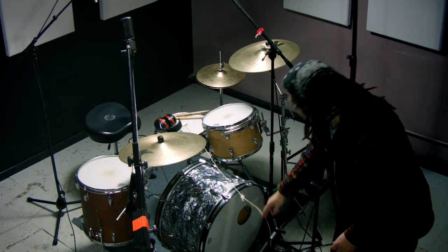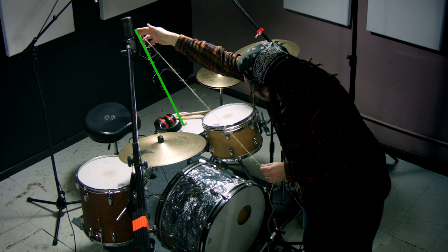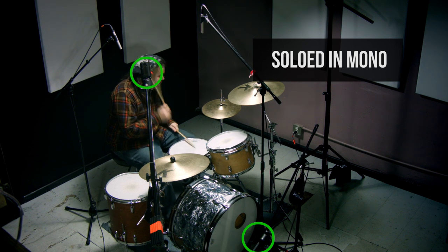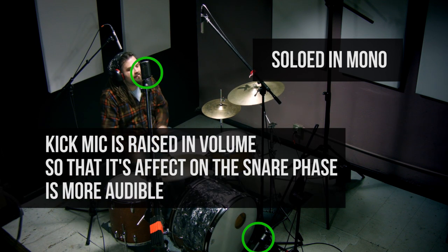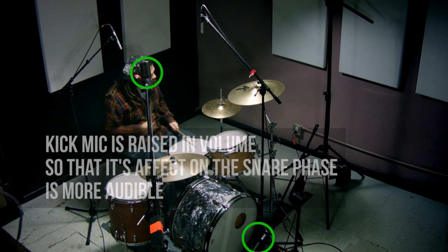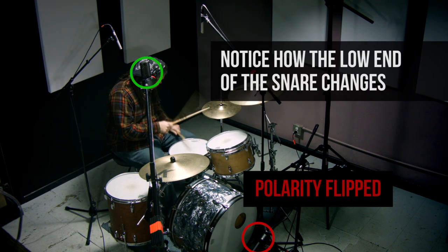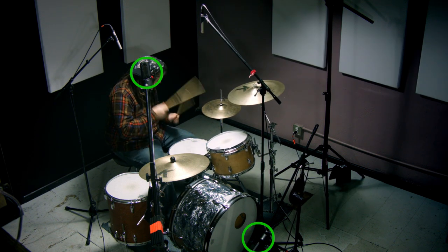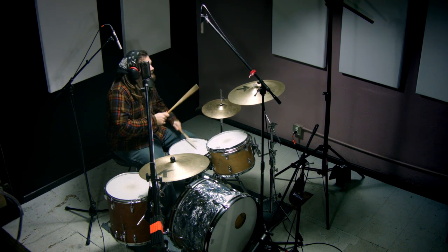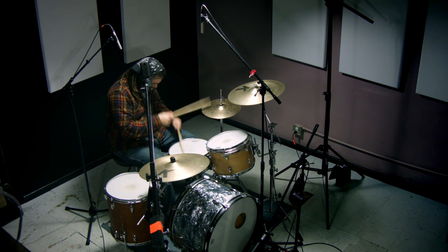I've actually measured the distance of that NTR on kick to the distance of the NTR as the overhead and made sure that they are equal distance from that snare. We can see that the snare drum is just being reinforced, even if just a little, by that front kick mic. And back to stereo.